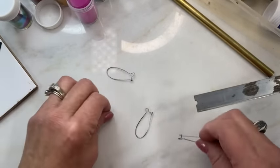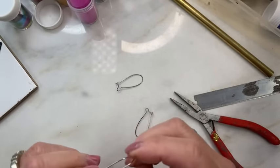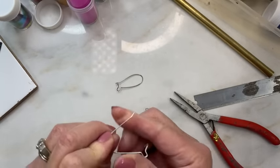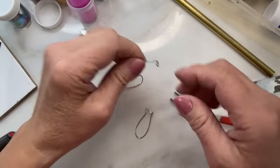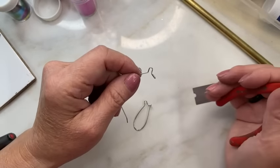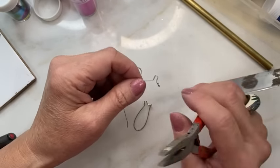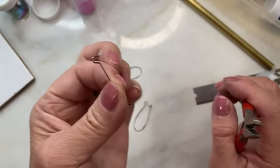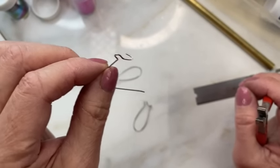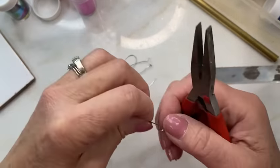Now we're going to make earrings. Let me talk about findings — if you've watched me at all, you know I don't like this particular finding. I bought it because I thought maybe I'll like it. I don't like it. But never one to throw a good piece of stainless steel wire away, I use them for other purposes. On the site there is a class on how to make a pin back using these, because I think they make better pin backs than earrings.